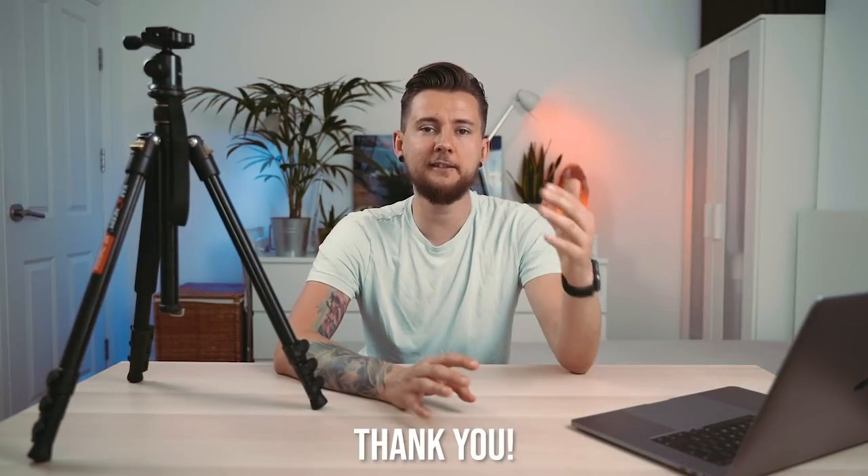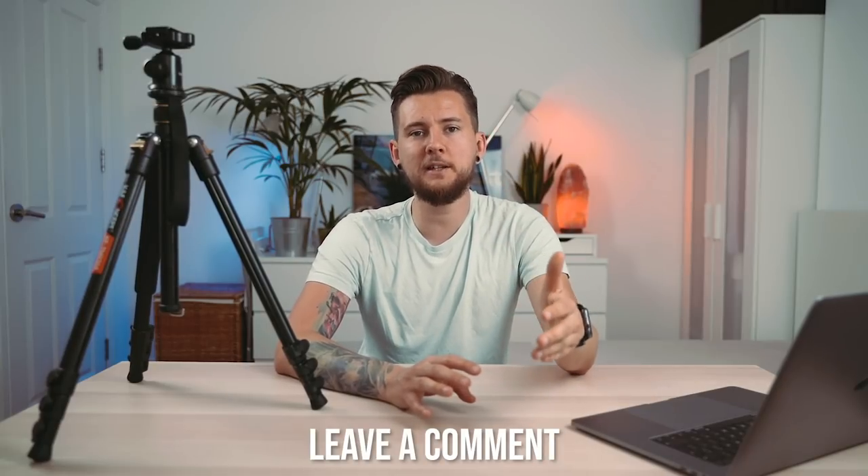The link is going to be in the top of the description — it is an affiliate link from Amazon, so if you buy through it I'll get a commission, but you won't pay anything extra. Thank you very much. Let me know in the comments which tripod you normally use and if you like this one or feel there's something better. Keep it slick guys, peace and love, and I'll see you in the next one — bye!